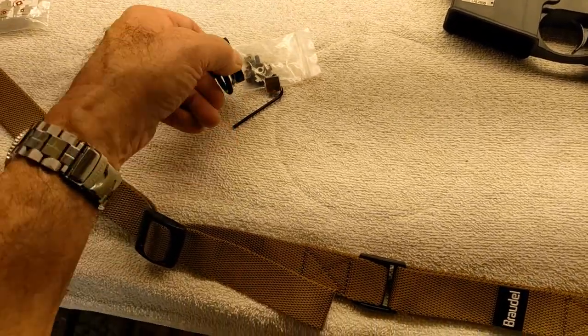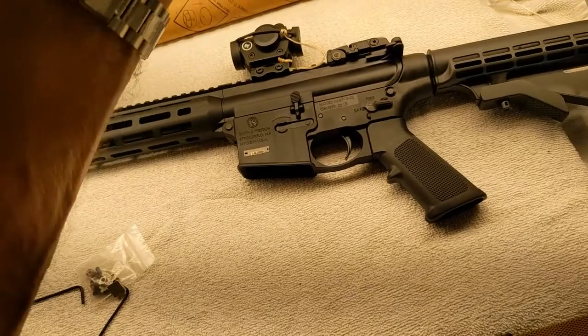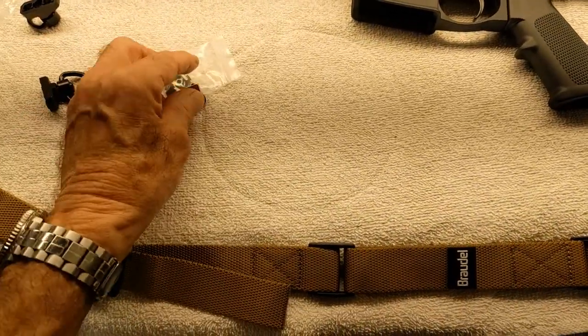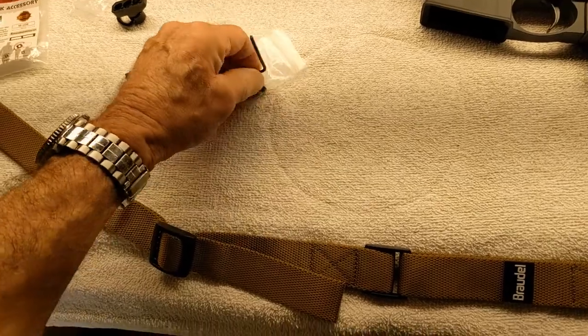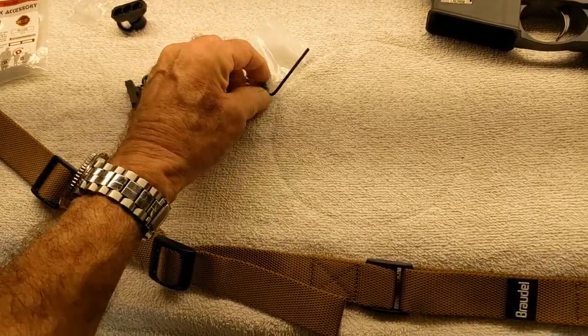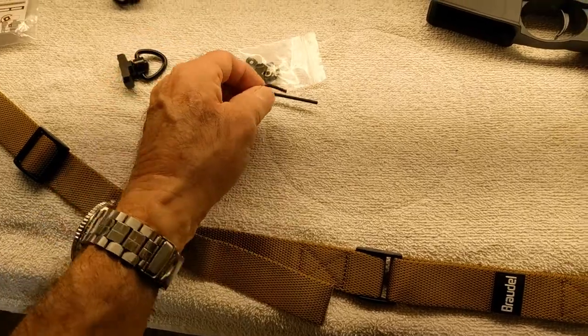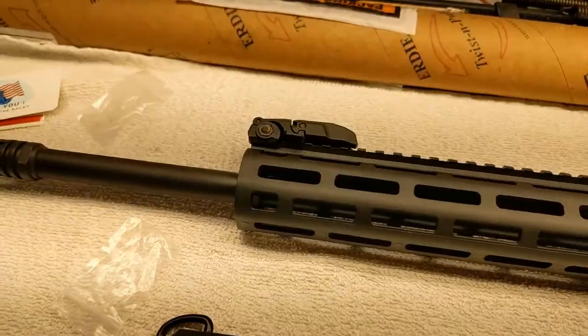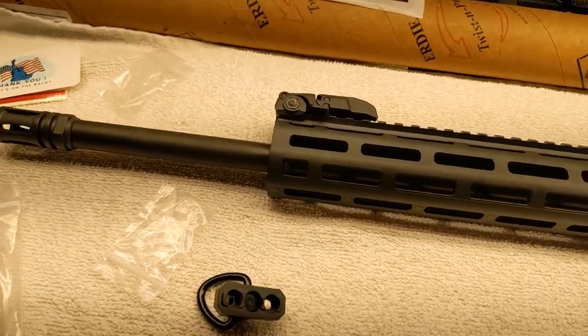All this hardware is magnetic, and they give you two Allen keys — go figure. Alright, let me get started. As I said, I'm just making this up as I go along; I haven't watched anybody else do this video.